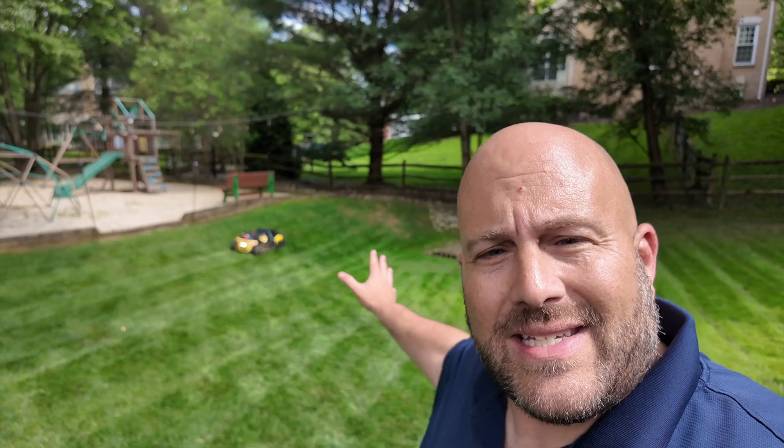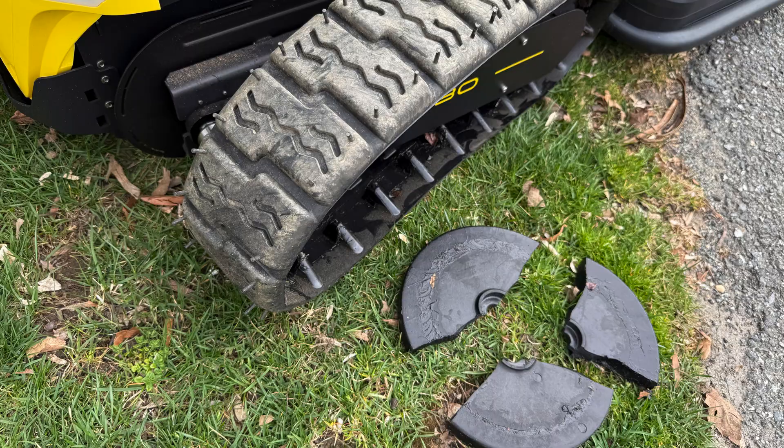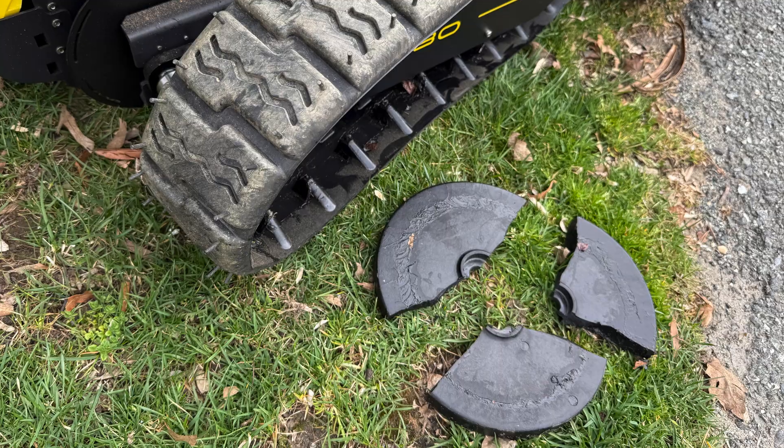For full disclosure, they did send this out to me for a full honest review. And I have to be honest, it hasn't been all sunshine and roses — it's actually been quite difficult. I'm going to tell you all the issues I have with it, but I do want to thank them for sending this out so I can honestly review it for you guys.